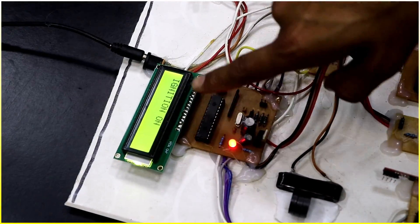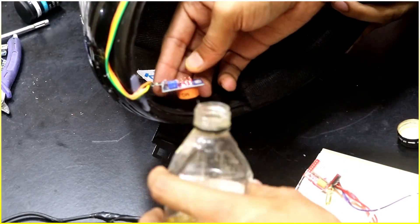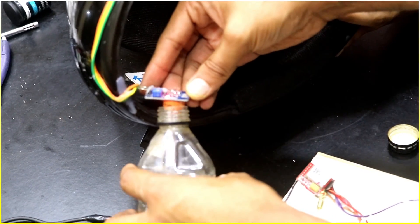Please put the helmet — this is the message. Now I'm going to put the helmet on the head, you can see that. Ignition on. This is the alcohol sensor, and you will see a green LED is glowing.